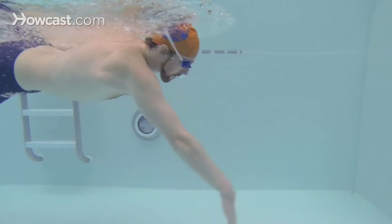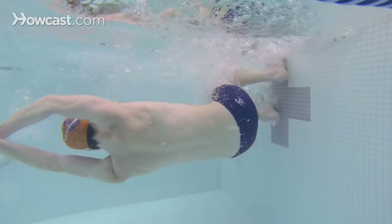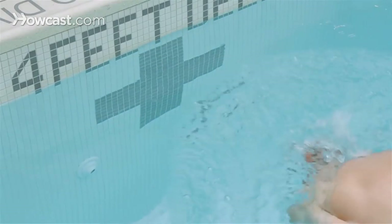There are a couple of elements that go into a good flip turn. The chin comes close to the chest, the knees come close to the chest, and you do a somersault in the water, plant your feet against the wall, and then push off in a streamlined position, a little bit on your side.